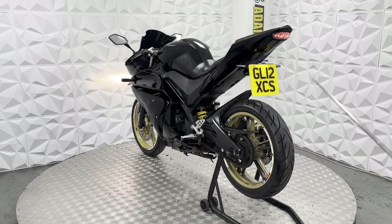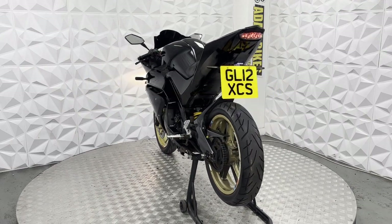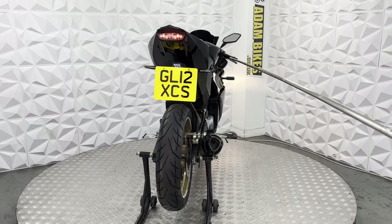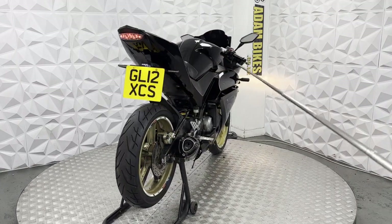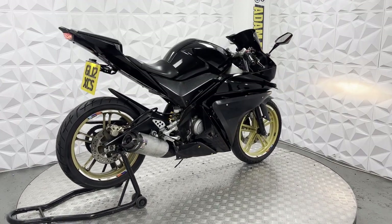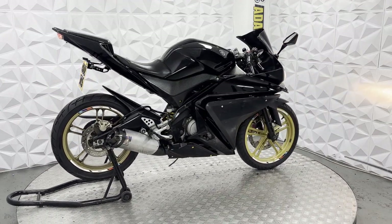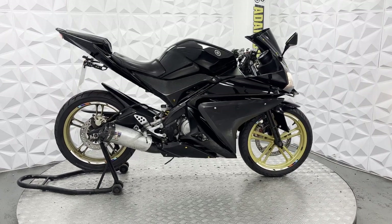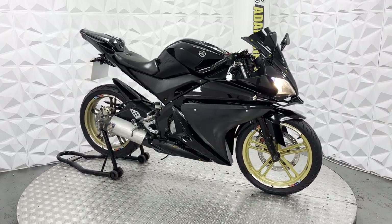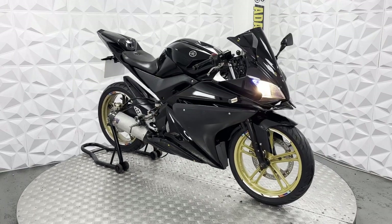The alloys are nice and clean. Got standard handlebars. All the switches and buttons work nicely. Lights all work fine. Very good overall condition on this bike, with nice clean bolts throughout. It's a very nice bike, ready to ride away. That'll be everything for the 2012 Yamaha YZF R125. Thank you.